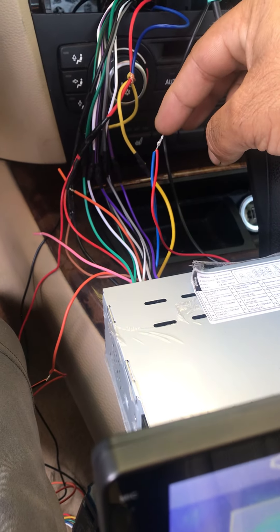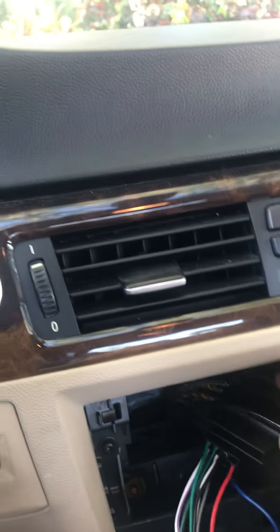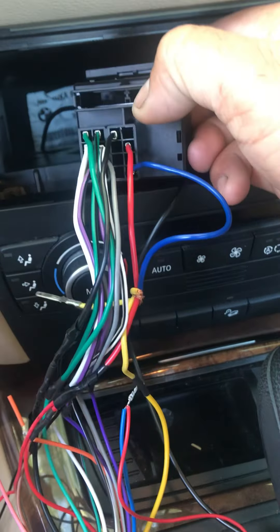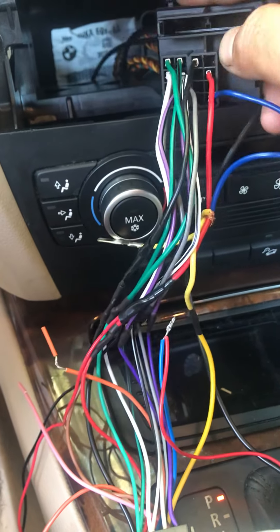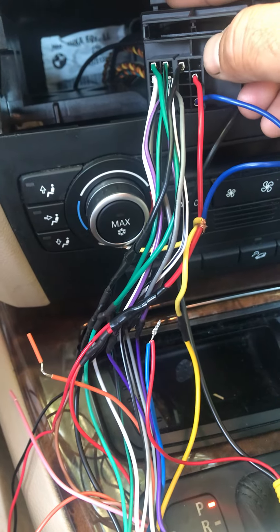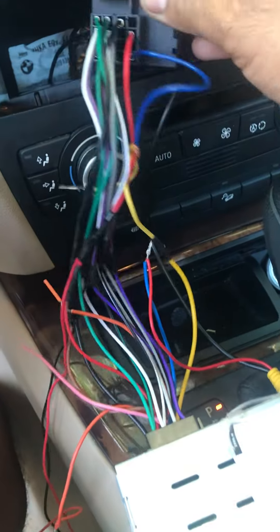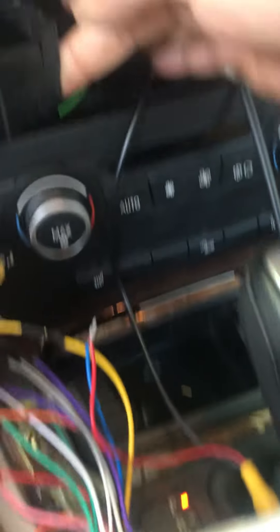I ordered this wire harness off Amazon which was supposed to be compatible with this car, but it wasn't. I had to move the red wire from the top pin down one and remove the yellow wire, which was going in the same spot where the red is now for a constant wire. Now I have to look for a constant power source because the red wire in the back is now connected to the radio.